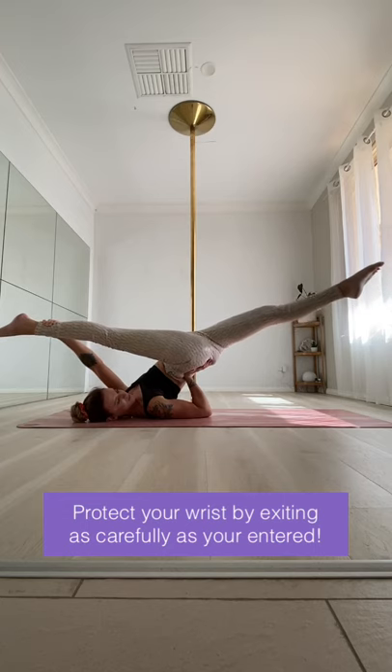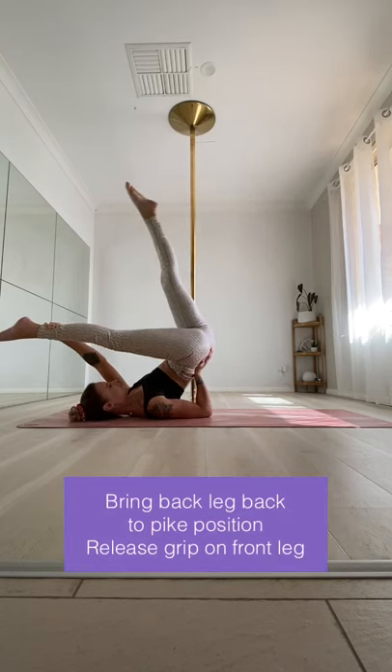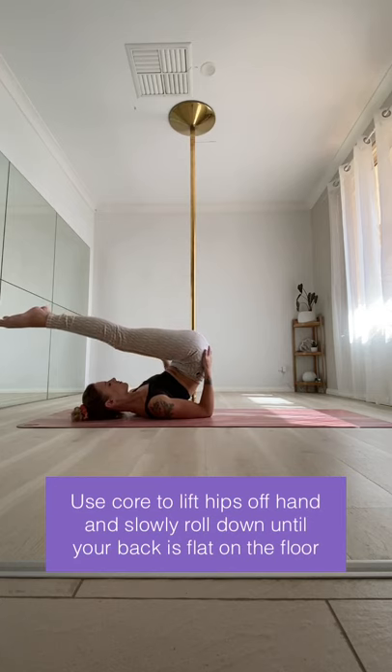To exit the floor jade, protect your wrist by exiting as carefully as you entered. Slowly bring your back leg back over to the pike position and release your grip on the front leg. Use your core to lift your hips off your hand and then slowly roll down until your back is flat on the floor again.